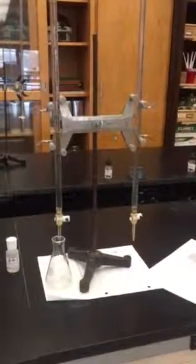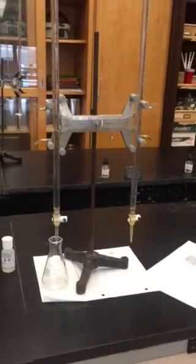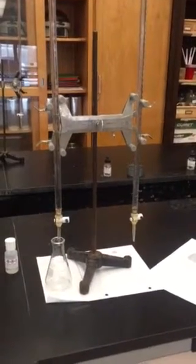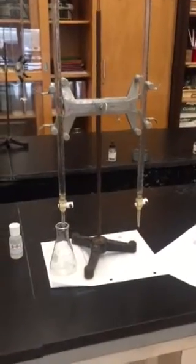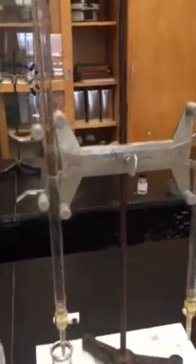Hello, Honors Chemistry. This is the pre-lab for 32: Are all acids created equal? I'm going to make a quick video as a reminder on how to use burettes that we have set up here. When you arrive in lab, you're going to see two burettes. They're going to be filled with an acid and a base.